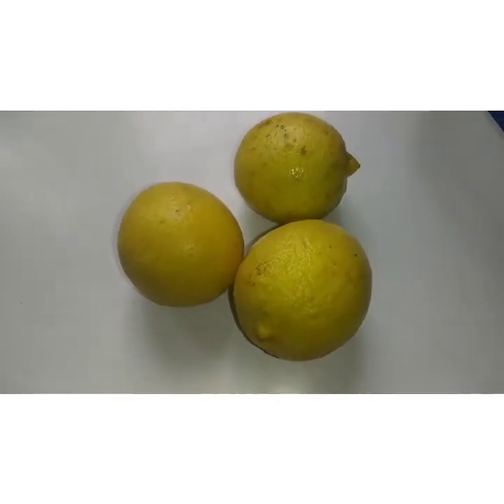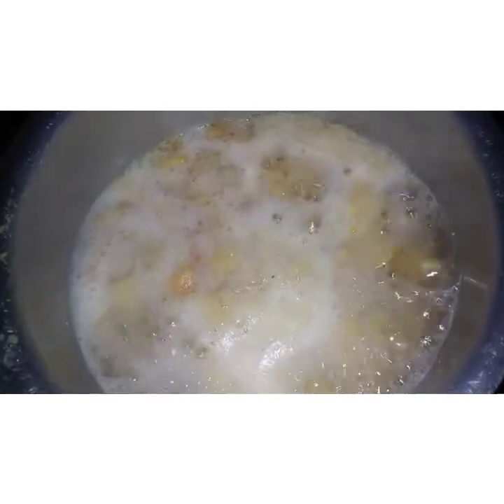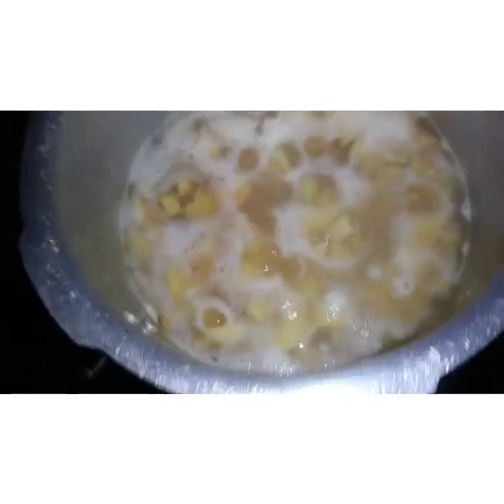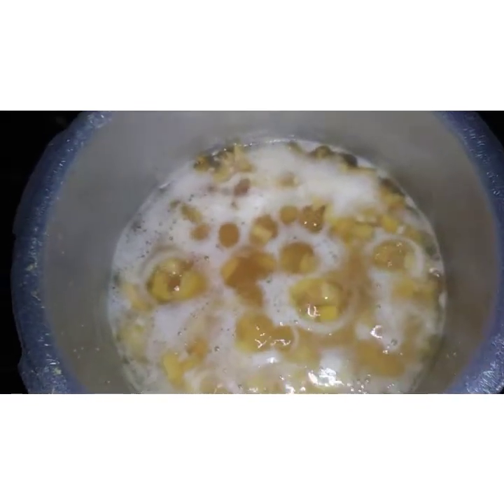You're going to let them boil for about 20 to 30 minutes and let it really boil. Let me turn on the stove.